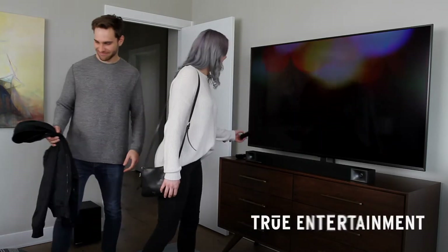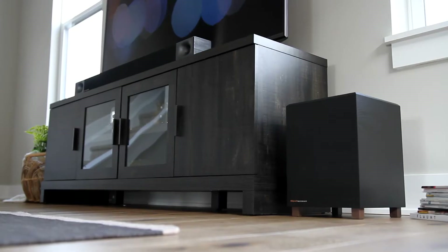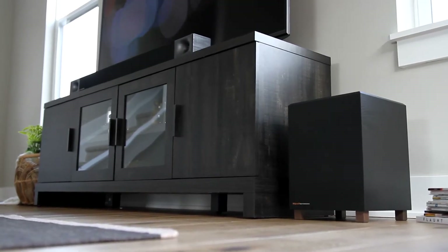The BAR-40 features true entertainment. It's the legendary detailed sound you've come to expect from Klipsch. It features a larger down-firing subwoofer with a larger enclosure, giving us deeper bass than most other competitors on the market.